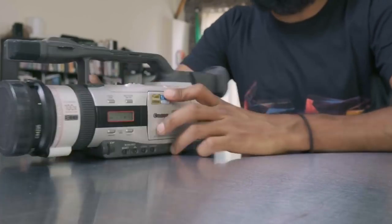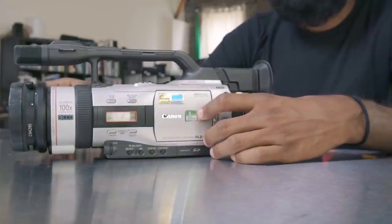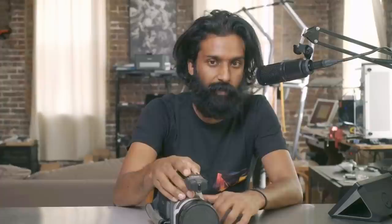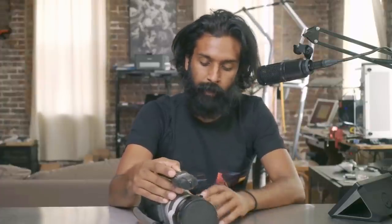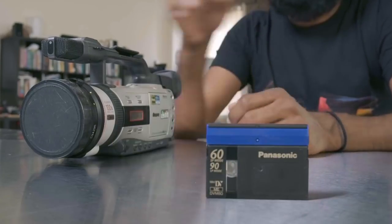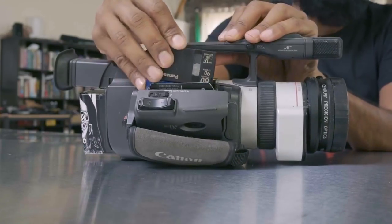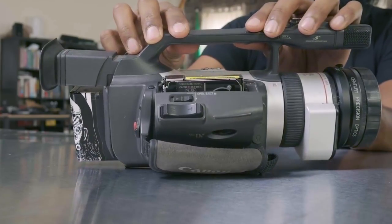Next up is the Canon GL2. I got this around 2007 when I was in college. Professional videographers were upgrading to high-def and selling off their standard-def cameras at a huge discount. I got this on eBay for maybe six or seven hundred bucks. Like the other camera, it still uses mini DV tapes — they pop in on the side. This one has a battery so I can actually show you.